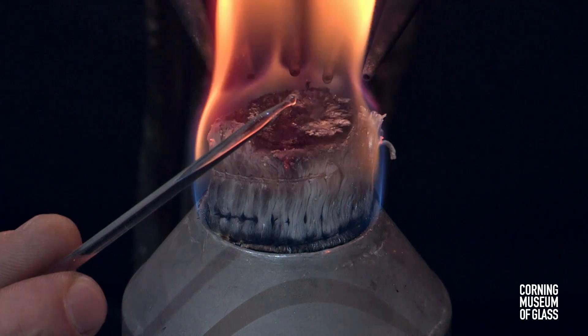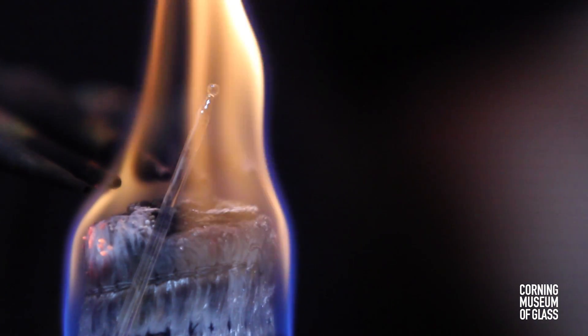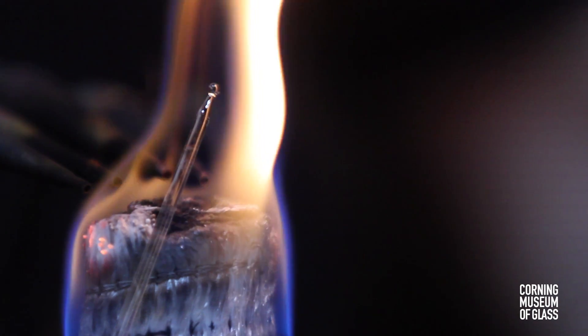No lenses of this type survive. Van Leeuwenhoek didn't think much of these lenses and soon tried a different method.